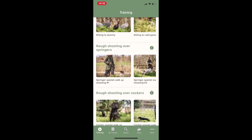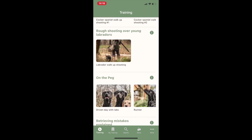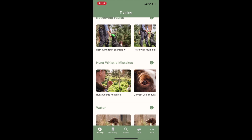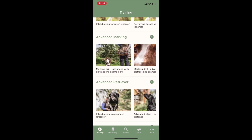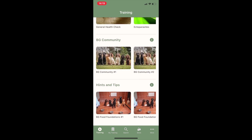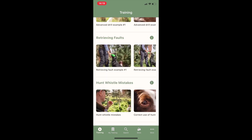The Cockers, Springers, Labradors — all Gundog breeds are covered. We also cover sections on Gundog health and feature videos from our BG community.